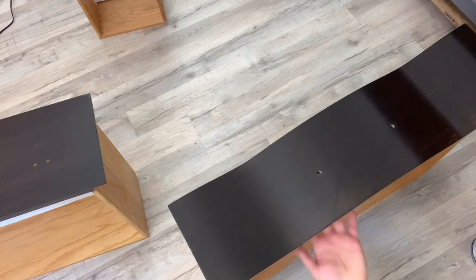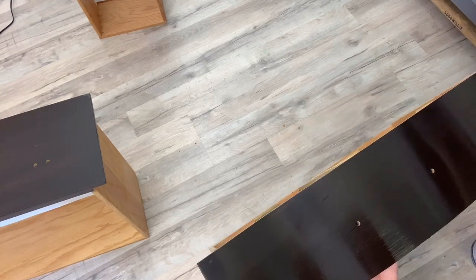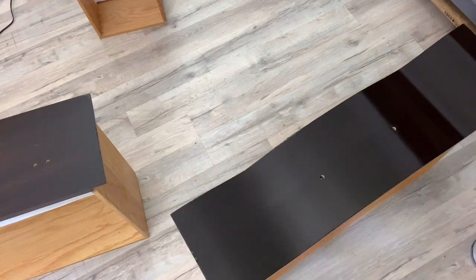Here's the second coat of the gel stain — it looks great already. I'm adding a third coat just to fix some tiny imperfections, but I'm just in awe of how nice this is.